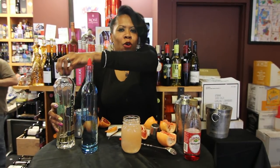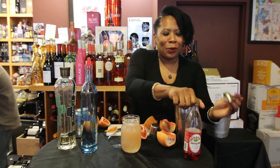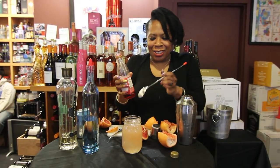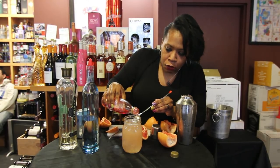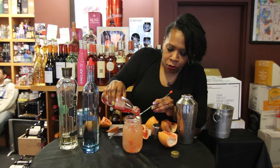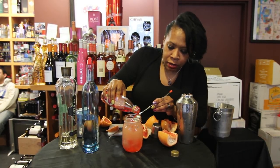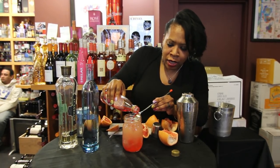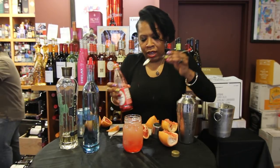A red bottom would not be a red bottom without a red bottom. You're going to get a nice long spoon — any spoon you have in your house — and get your grenadine. Take the back of the spoon and just pour the grenadine right on top of it, nice and slow. Just watch it float right to the bottom. Look how pretty that is! The grapefruit, the grenadine, the vodka — look how pretty.